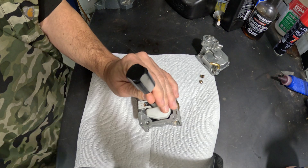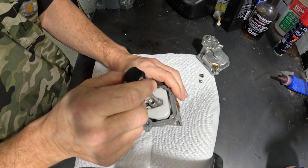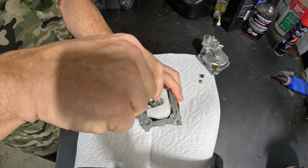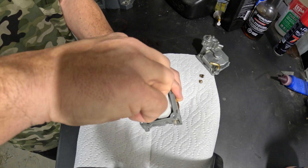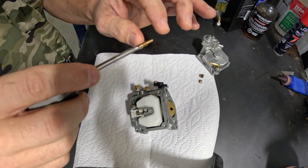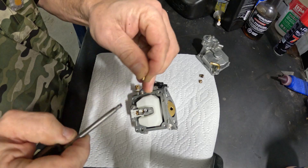People blow it out or they put it in an ultrasonic cleaner, but the ultrasonic does not clean this properly. We still end up having to remove it — or if we remove it ahead of time and put it in the ultrasonic, it still doesn't work. We still have to do what I'm about to show you. This is a huge tip.